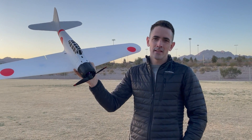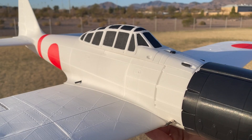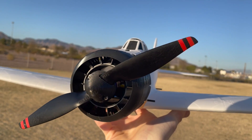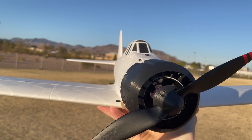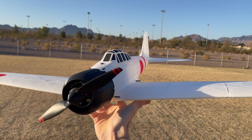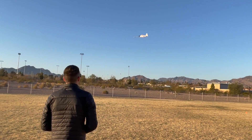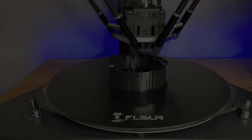I just 3D printed the 3D Lab Print Zero — this thing is awesome. It's printed in lightweight PLA, nice and simple, a little park flyer. It came together really easy. Let me take you guys back to the workbench and show you how to assemble it. If you want to see more of my daily progress building airplanes, make sure to check out my Instagram and TikTok.